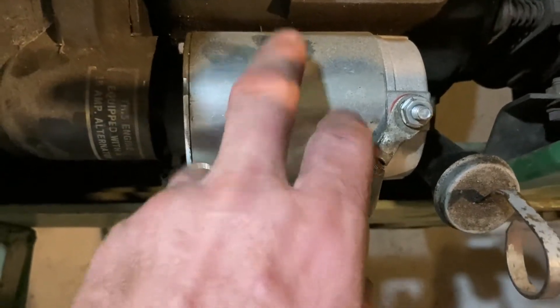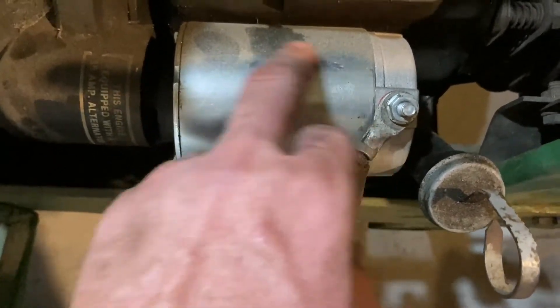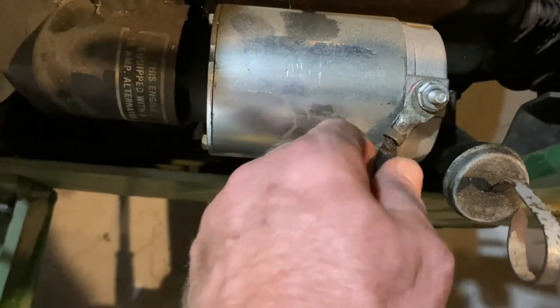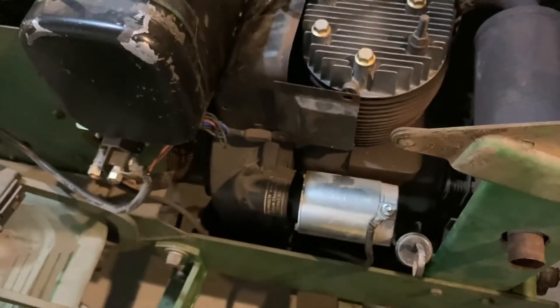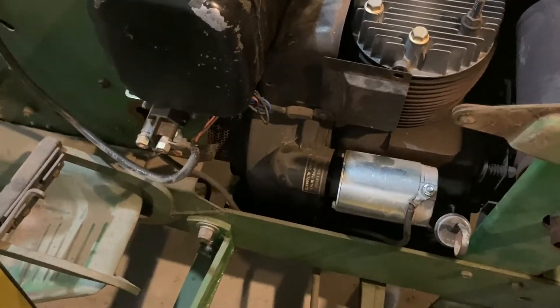And then this is one of those aftermarket starters — probably from China. I got it years ago but I'd heard lots of guys complaining about these units. You can see it's kind of marked up and there are shavings in there; it really starts up and scrapes and kind of stays engaged. So I'll be replacing that with one of the stock ones, and if a stock one doesn't work I'll try to get somebody to rebuild it.